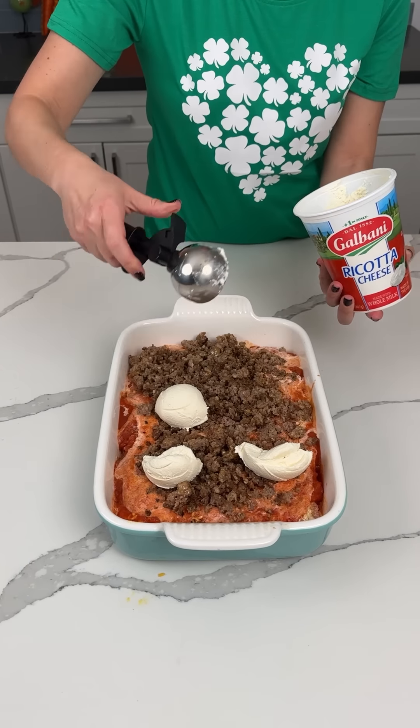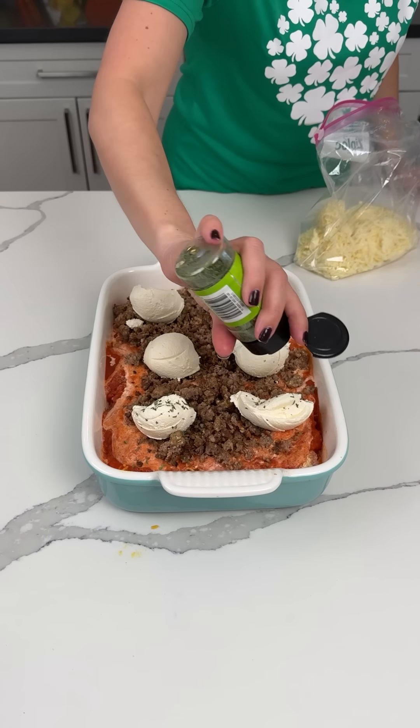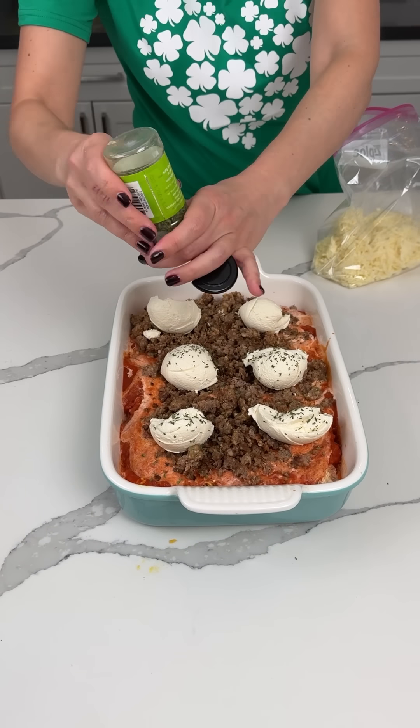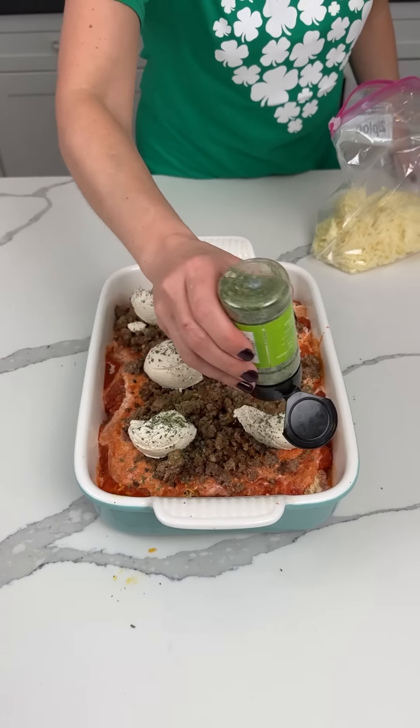Next, let me see what we have. Mozzarella — actually, one more thing before that: some herbs. We're using some parsley — lots of parsley. And then we're using some basil. Oh, that's a lot of basil, but that's okay. A little garlic powder. I don't think we need salt because there's salt in the sausage.